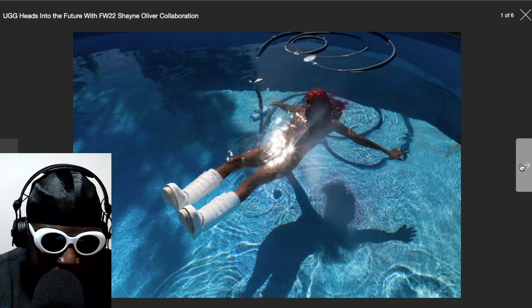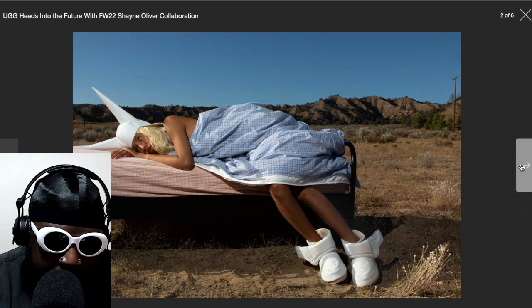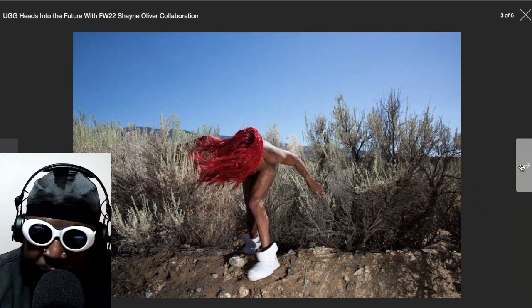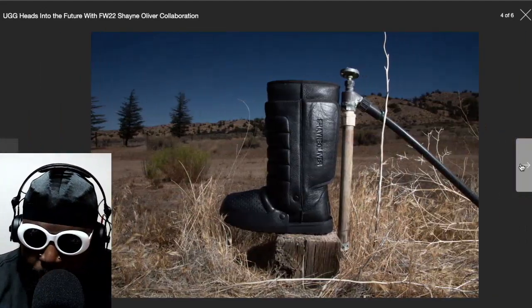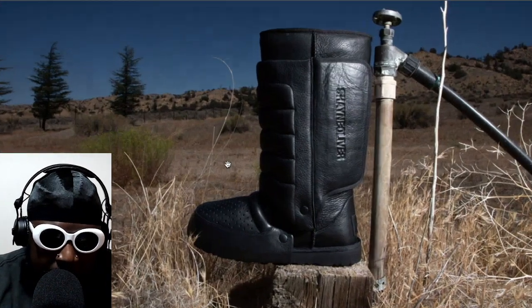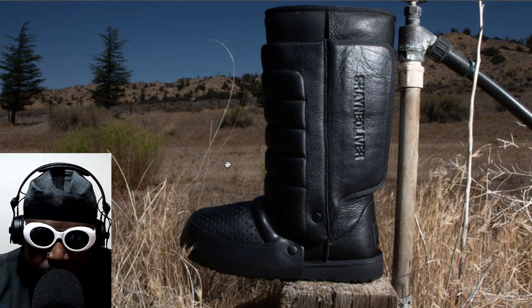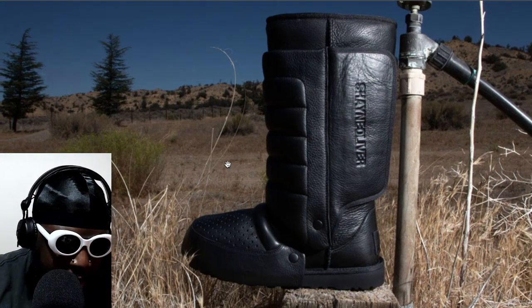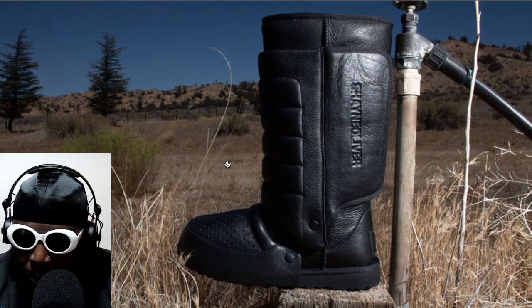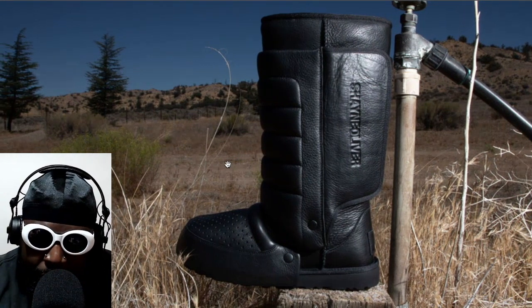This shoot features a pair of UGGs that Shane Oliver has decided to upgrade and turn essentially into a quasi faux motorcycle boot, cowboy type boot affair. It's a pretty interesting way to look at a UGG — something you wouldn't first think of in terms of plowing fields, being a rugged boot you'd wear on a horse or the back of a quad bike or motorbike. He's essentially turned them into that.